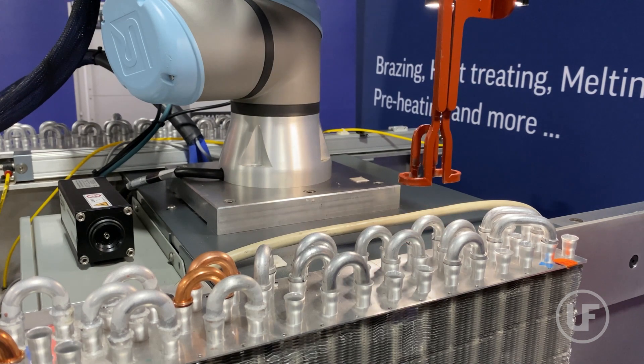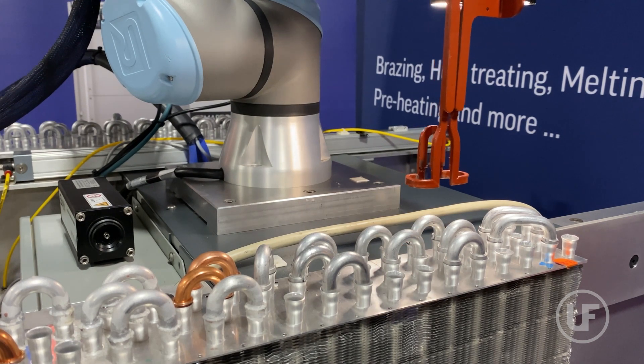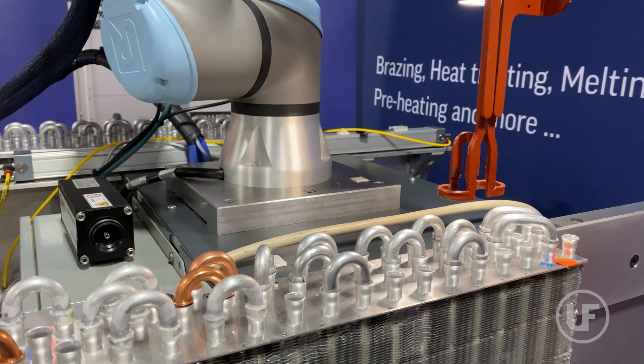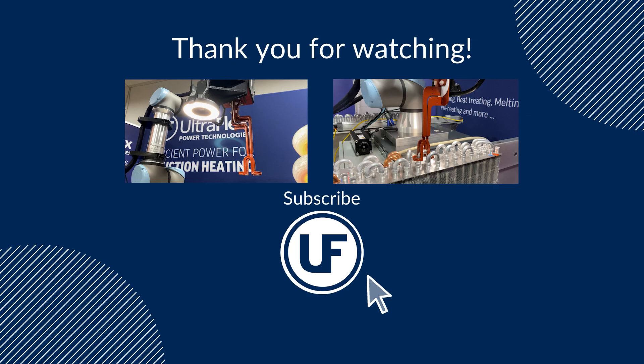Its real-time feedback and selective processing enhance efficiency and quality control, positioning it as a leader in industrial innovation. Stay ahead in AI-powered manufacturing — subscribe to our YouTube channel for exclusive insights and the latest tech innovations that are transforming industries.